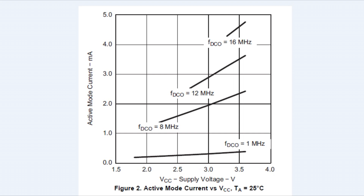Here's a current versus supply voltage chart for the MSP430 microcontroller in active mode, so all the clocks are enabled. You can see that as we increase the supply voltage the current goes up, and as we increase the clock frequency the current goes up. So if we're running our microcontroller at about 3.3 volts at 12 megahertz, we're going to draw about 3 milliamps.